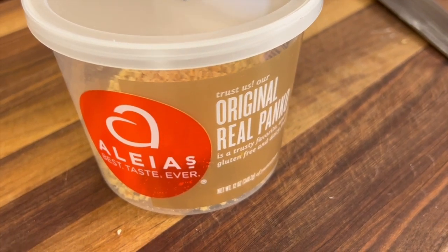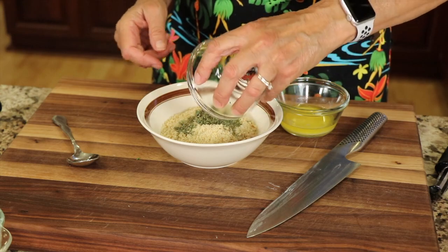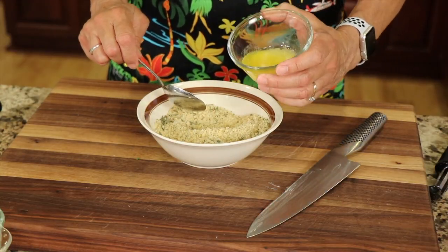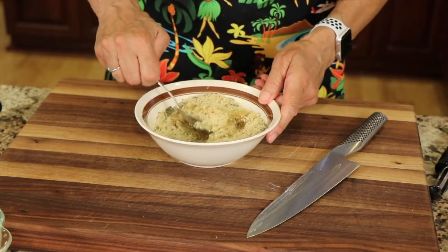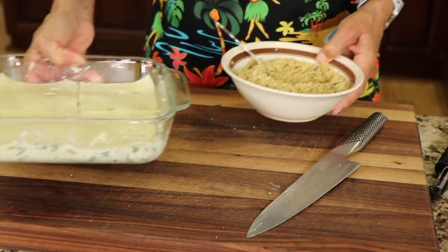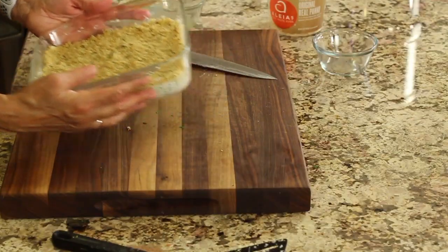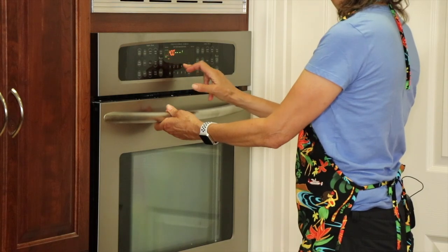I'm using Aliyah's original panko breadcrumbs — about a cup's worth. I'm going to add a teaspoon of oregano and some dried basil, and mix that into my mixture. Then I've got my melted butter, so I'm going to add that and just stir it up until it looks like wet sand. Then we'll sprinkle this right over the top of the casserole. I have my oven preheated to 400 degrees Fahrenheit, and this is going to cook for about 15 minutes or until the breadcrumbs get a golden brown.